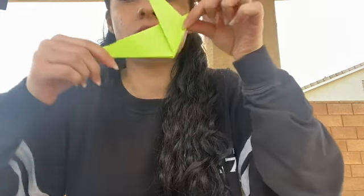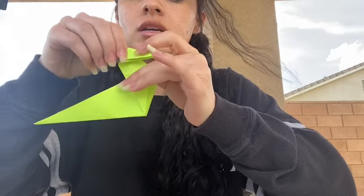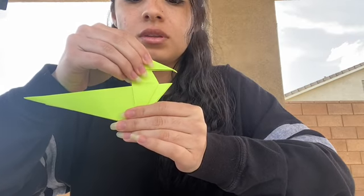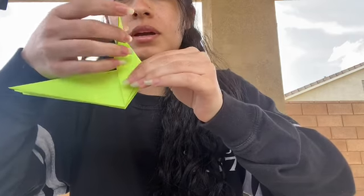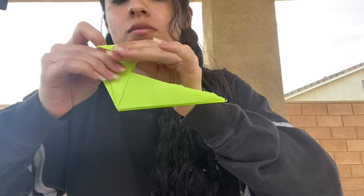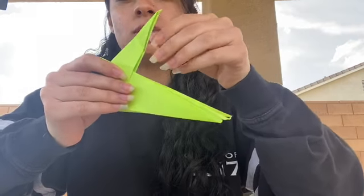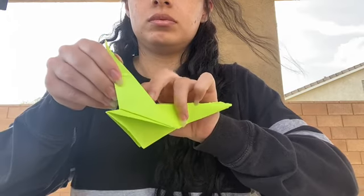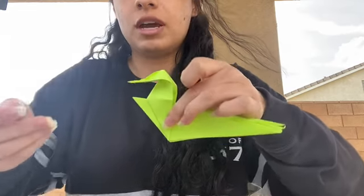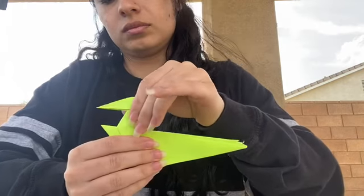Now turn it to the side and fold this piece like that. Then open it back up and flip it around, and do the same thing in the same crease — fold it with the same crease. Then open it up, open this part up, and fold it outward like that. Then fold this — you should end up with something like this.